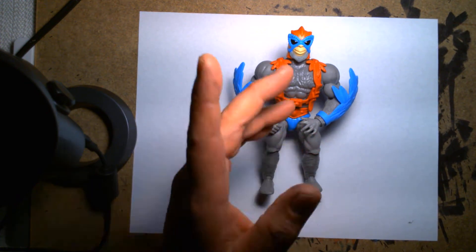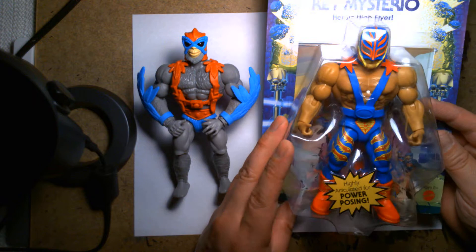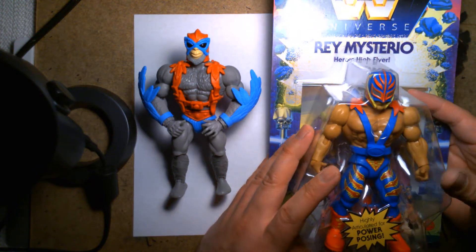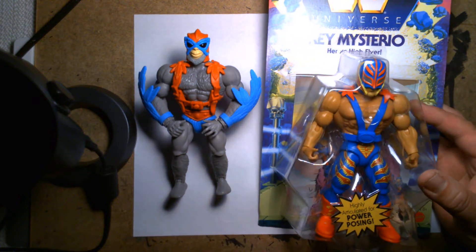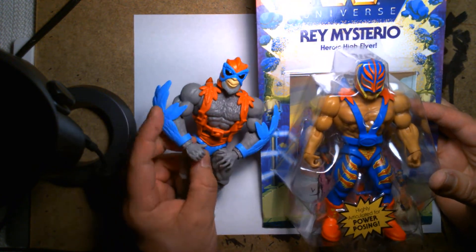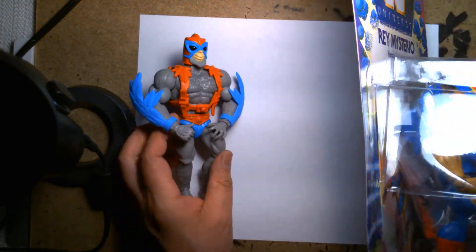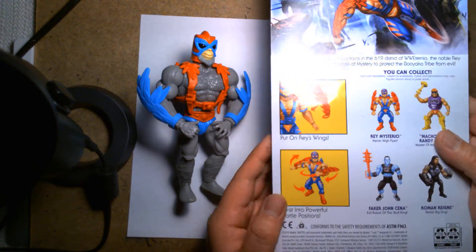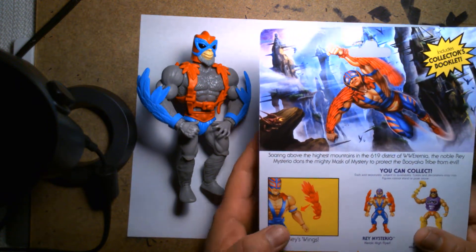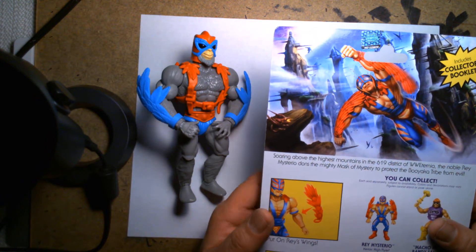That's why I left the table a second ago — I went to grab this figure. This is Rey Mysterio from the Masters of the WWE Universe toy line, also made by Mattel. This line runs in tandem with the normal Masters line and they share very similar sculpts, play features, and articulation. The Rey Mysterio figure is designed and based after Stratos, because Rey Mysterio in real life is a high-flyer awesome wrestler. It's cool how they took the inspiration of Stratos and applied it to Rey Mysterio.